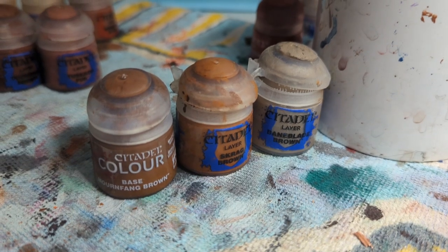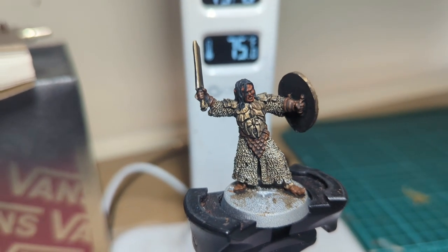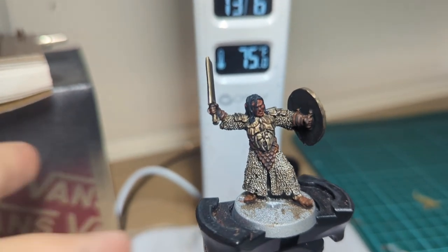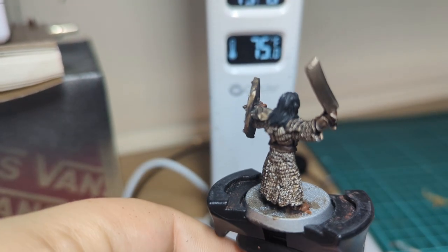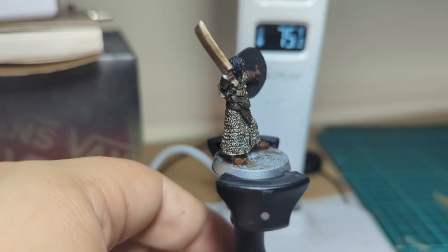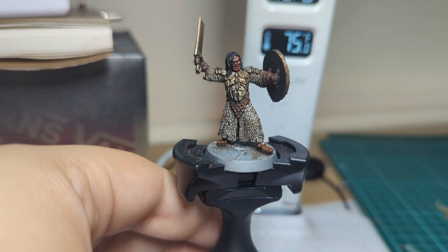I'm going to jump onto Mournfang, into Skrag Brown, into Baneblade Brown. That's going to be on his codpiece, his gloves, and any straps around the model — so just on his belt, his gloves, and his codpiece. Nothing too much.